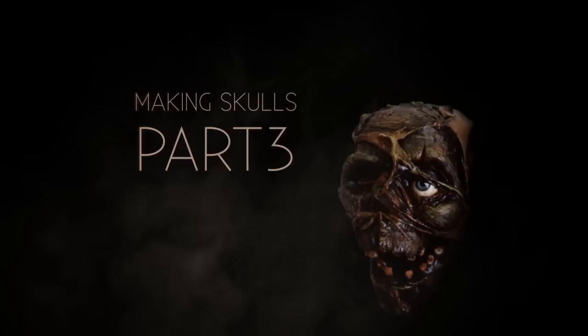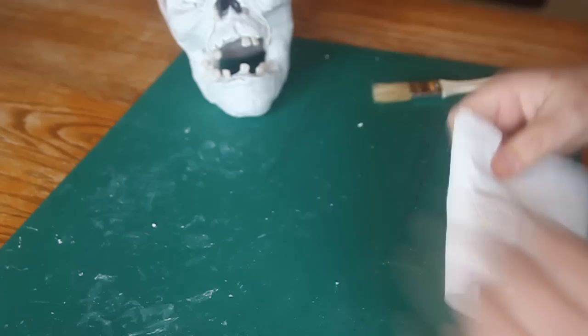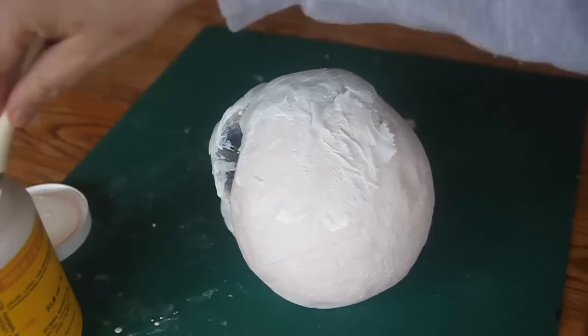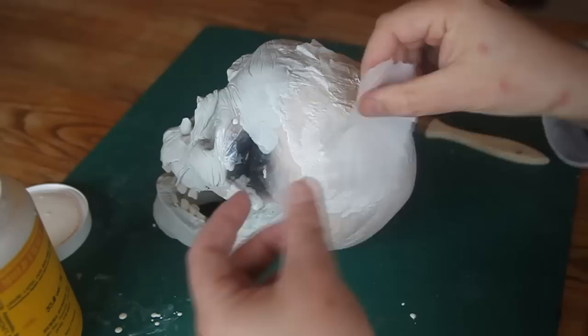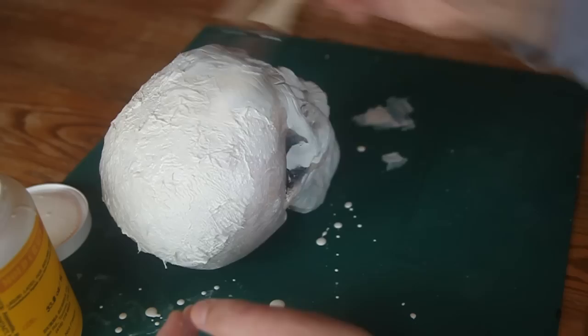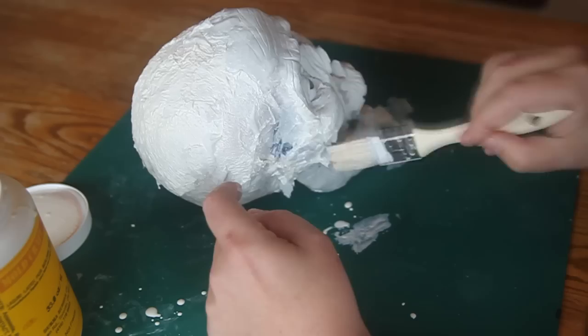So here we go. Start with a disposable brush — I keep lots of these on hand. Put a bunch of sheets of toilet paper together and then tear the corners off so that there are no hard straight edges on them. You want a disposable brush because latex will gum up in the bristles when you're done and you'll never be able to use it again. You're brushing latex onto the skull in all the places that we didn't do any sculpt, and just taking toilet paper and loosely dropping it on there, allowing wrinkles to work their way into the fabric of the toilet paper as you put it down.